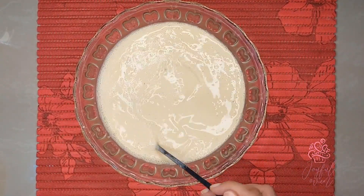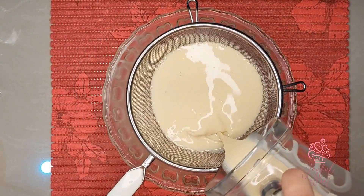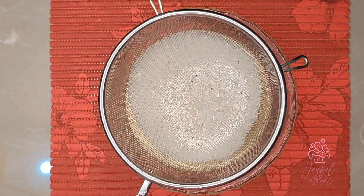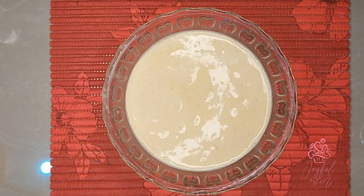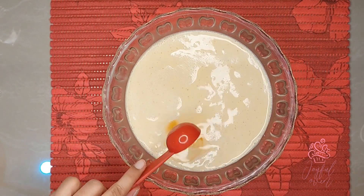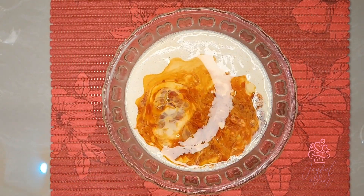Stir these ingredients together well — you can use a whisk — and make sure that all of the condensed milk has been dissolved into the mixture. Next, I'll strain the mixture through a very fine strainer just to make sure it's really nice and smooth.